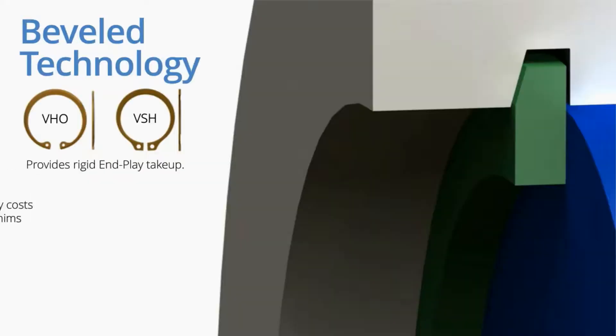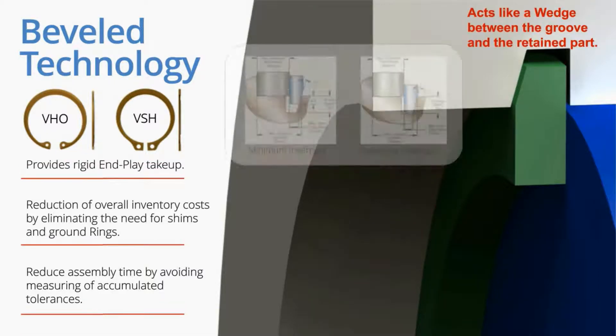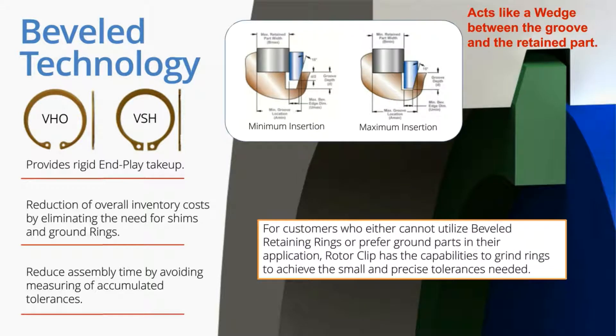Beveled rings come into play above one inch. Bowed rings are usually below one inch and go up to about two inches; basically above that, it makes more sense to switch to the bevel series. VHO and VSH are useful above one inch and are easily compared to select-fit ground rings, except they're less expensive and more versatile.